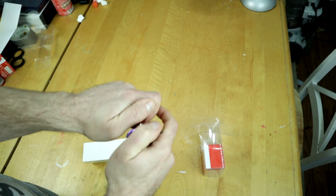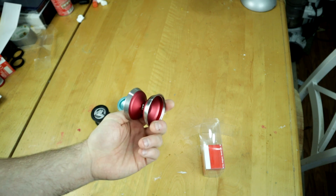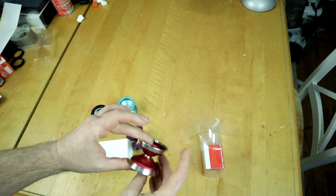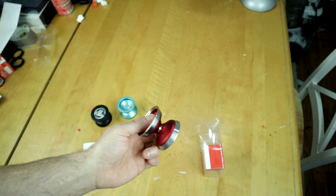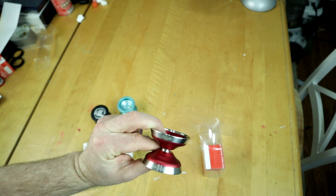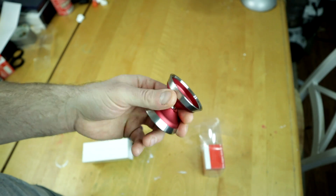Pretty sure most of their nicer yo-yos use Dif-E-Yo concaves, and this one looks great. Big finger spin cup — this retails for $75 but it looks like a straight-up competition bi-metal yoyo that when you take it out at a contest you're going to win something. Let's throw a string on it and play with the thing.